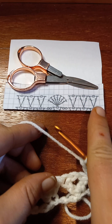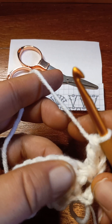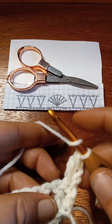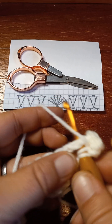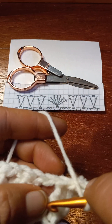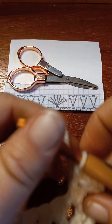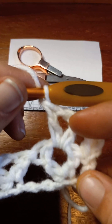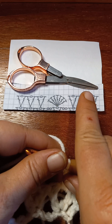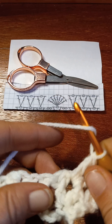It shows that we got a V-stitch in the chain one space of the V-stitch on the previous row, so that's what we're gonna do. You don't chain — we just go right into the chain one of the V-stitch of the previous row and work a V-stitch, which is a double crochet, chain one, and a double crochet. Then no chaining, and work your next V-stitch in the chain one of the V-stitch on the previous row.